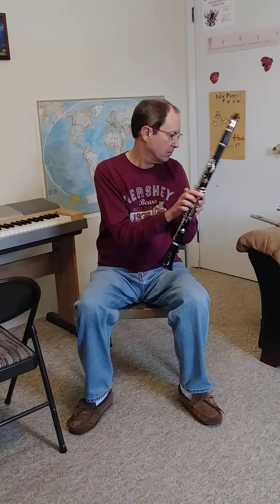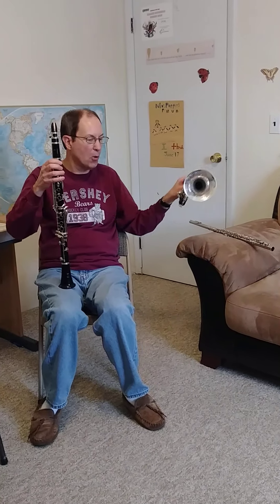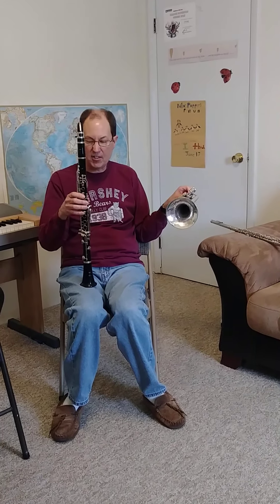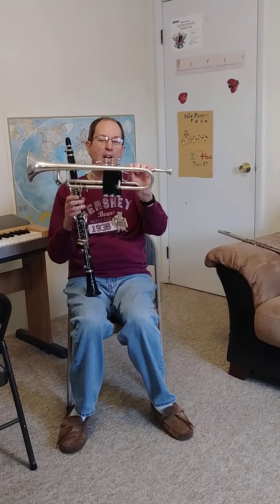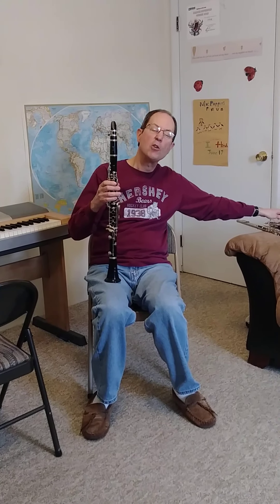To me, the clarinet's the easiest. It has a lot of what kids in September who don't know anything about band would call 'things' — it's got a lot of things, right? And the trumpet only has three things. But the clarinet is easier than the trumpet, and I'll tell you why later.